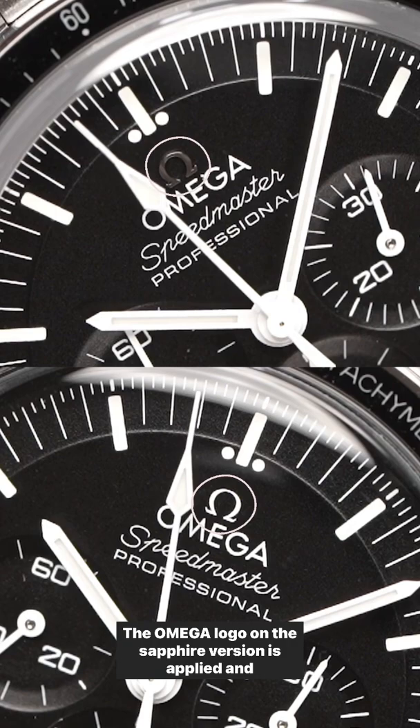The Omega logo on the sapphire version is applied and polished, while on the Hesalite version it is all printed.